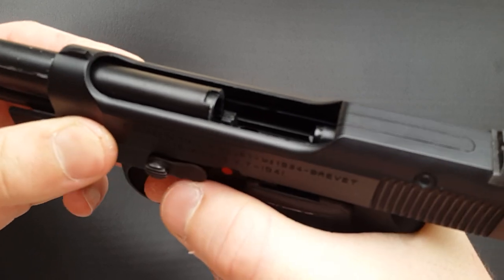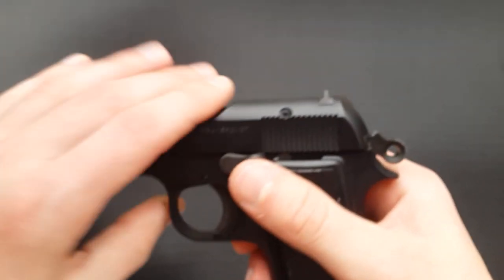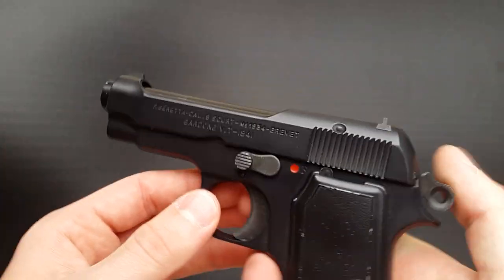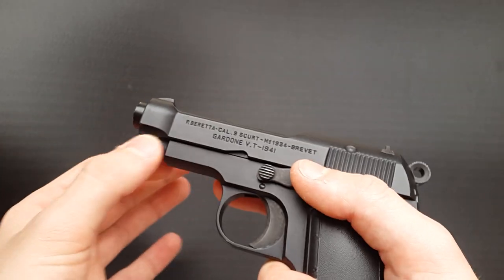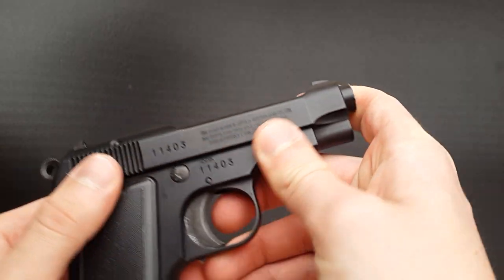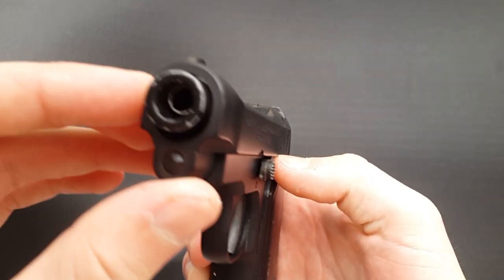Despite its size, it is a fully functioning gas blowback pistol, just like the Glock 42. This one has a nozzle that retracts quite fully, so you've got a nice big open ejection port — you can see all the way through. It has the characteristic Beretta open slide design. Something very interesting is that the outer barrel is actually metal. I'm not sure if the previous owner has swapped parts, but the clones are quite rare, so I would assume they actually came with a metal barrel standard. Hopefully someone who owns this gun can confirm whether these come with metal barrels.